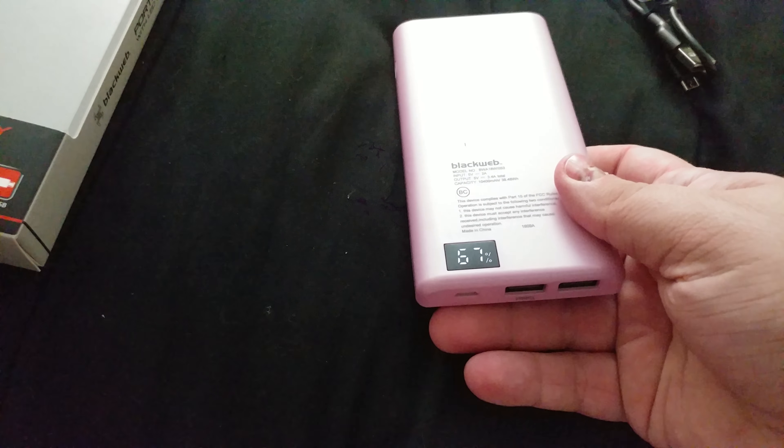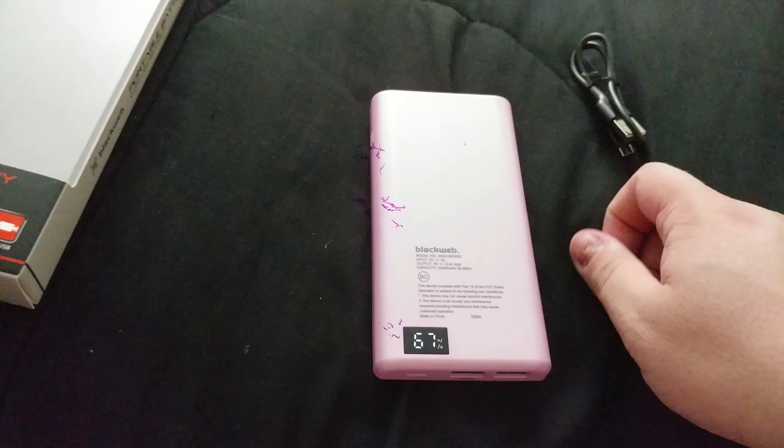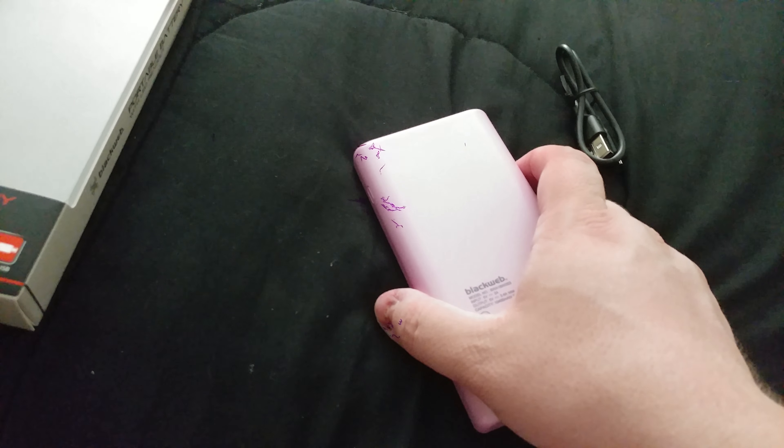I'm gonna charge this up. It's mainly for her when she goes down to the city. Let me plug it in real quick and show you guys how it's gonna look when you plug it in. I can use this charging port because I'm gonna charge it for her anyways.